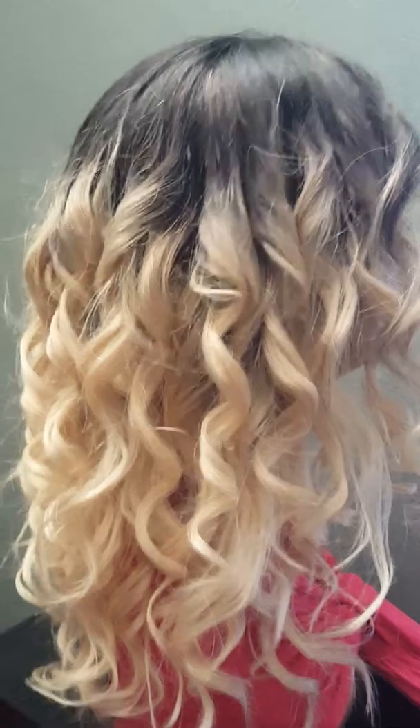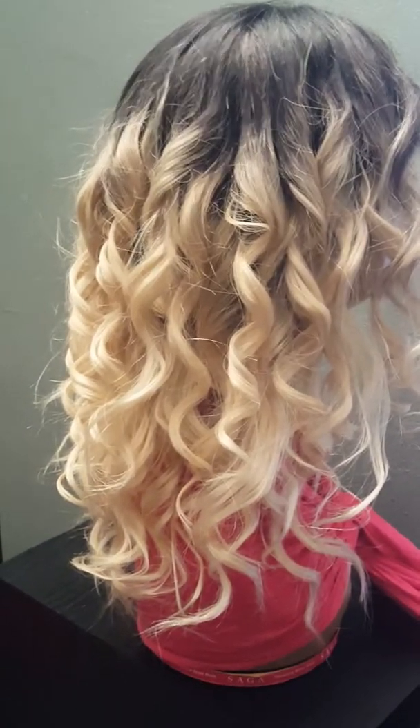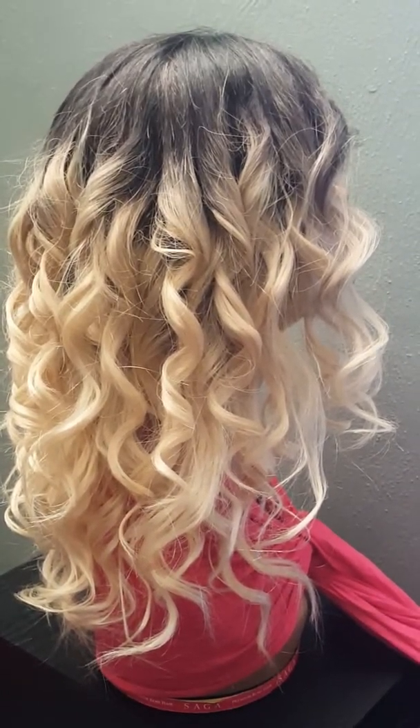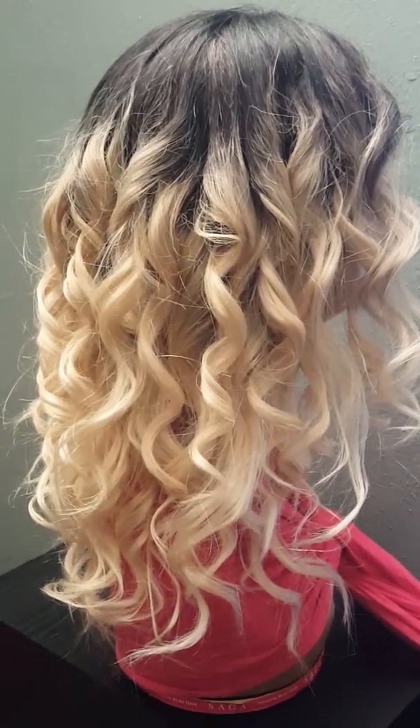It was three blonde bundles along with the lace closure, which was also blonde. She wanted dark roots, so yes, I did custom color this baby. Gave her her dark roots so that you can see her.